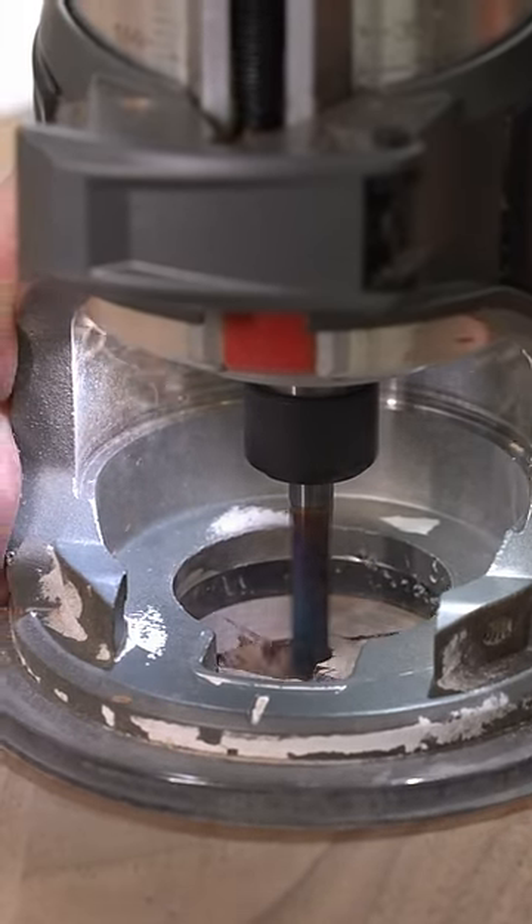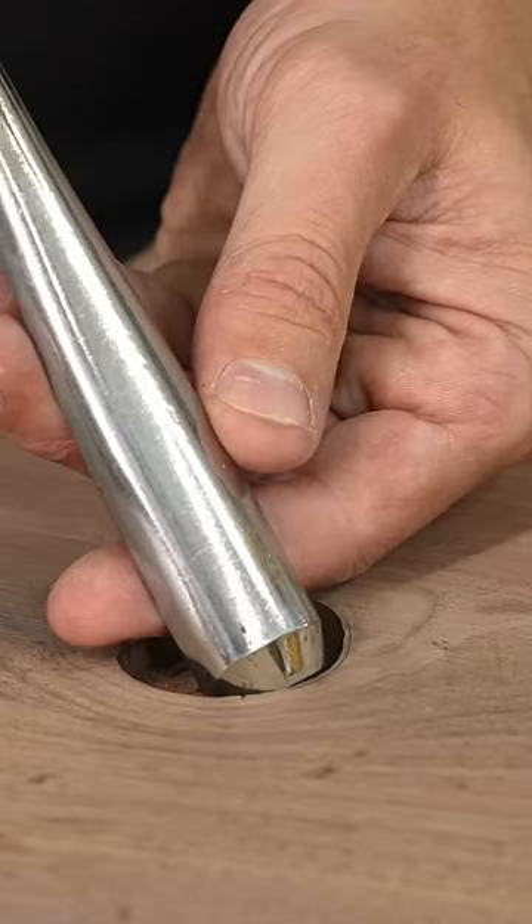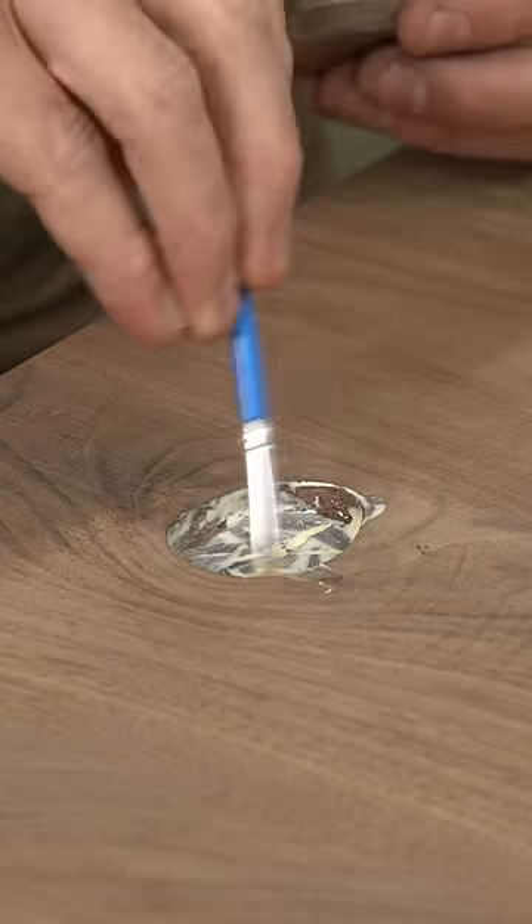I traced it out with my marking knife and got my trim router out — which by the way is supposed to have a plunge on it, so don't do it like I did. Got as close to the line as I could and still got a gouge in there, then got it trimmed up.